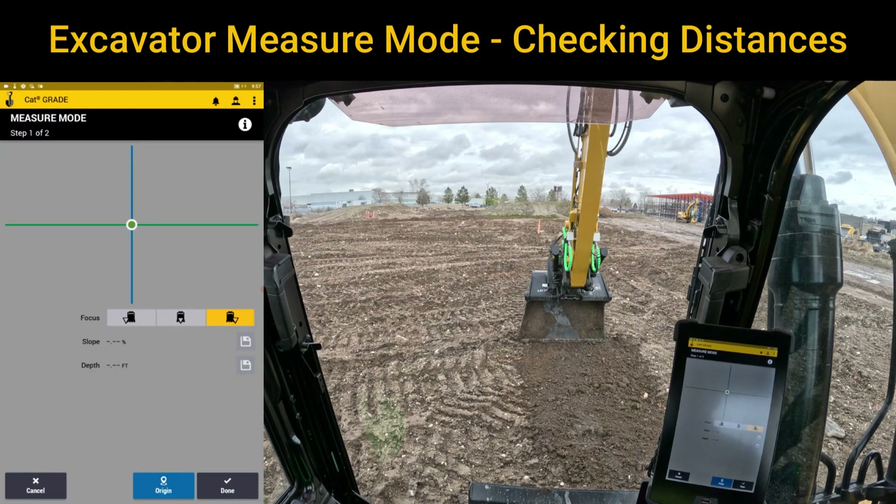Measure mode is a step one of two process. It's the ability to use the machine to record distances — to know how far it is from point A to point B, to know how high or low a slope is, to help bench — basically you're using the excavator as a tape measure.